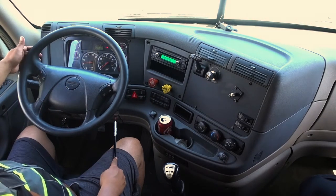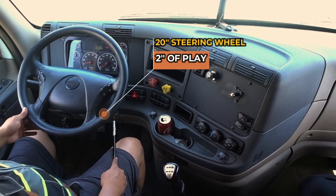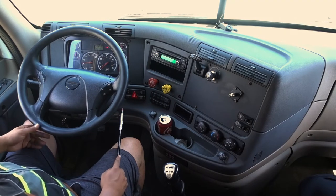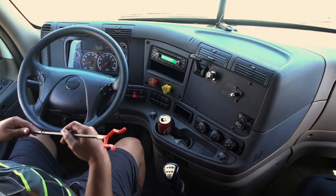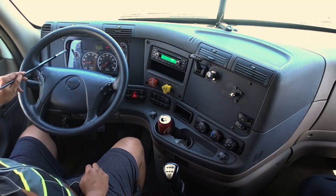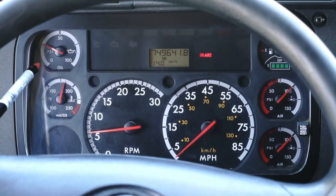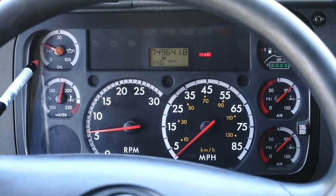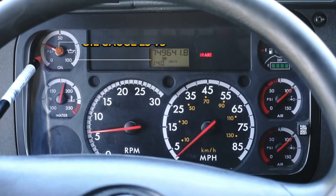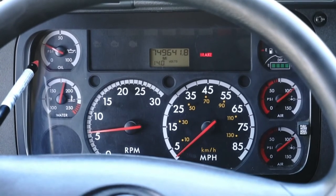Then I'll go to my steering wheel — there's no more than two inches of play, good working condition, not cracked, bent, or broken, properly mounted and secured, no missing hardware. Then I go to my oil gauge — it reads zero to 100. My needle is not cracked, chipped, or broken, and the operating range is between 25 and 75 PSI.